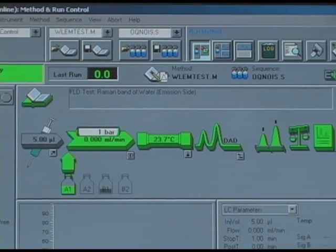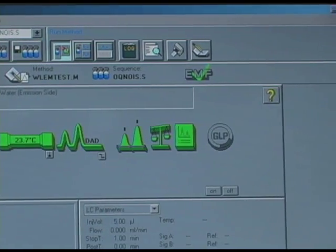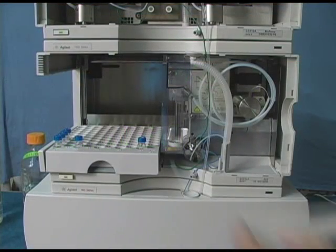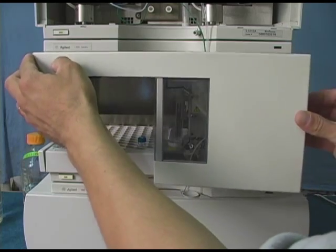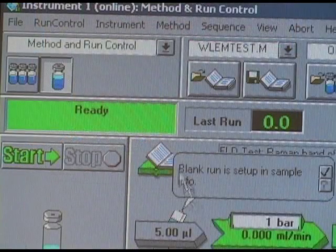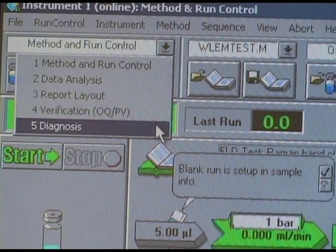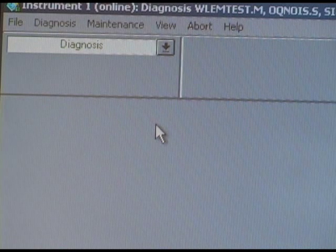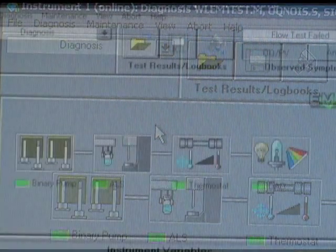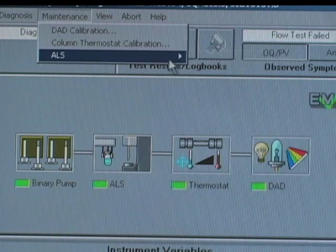We're going to assume that most users are working with Agilent's ChemStation software to control their systems. Before proceeding, if you haven't already done so, make sure that the front cover is installed on the Auto Sampler. Now that you have the front cover installed, go to the Diagnostics Display View in ChemStation. You're then going to click on the Maintenance Pulldown menu and select ALS Maintenance Position.